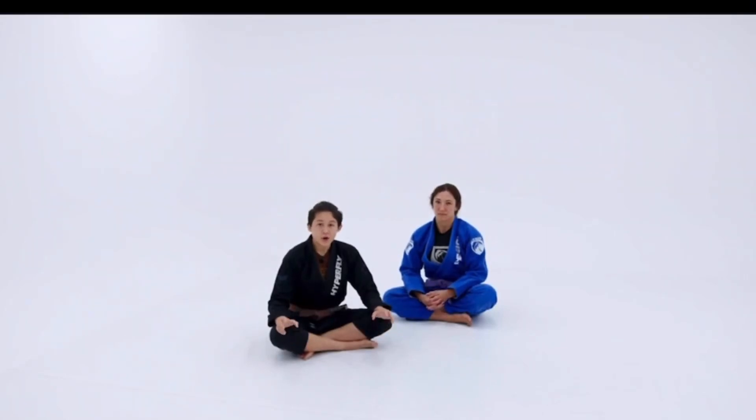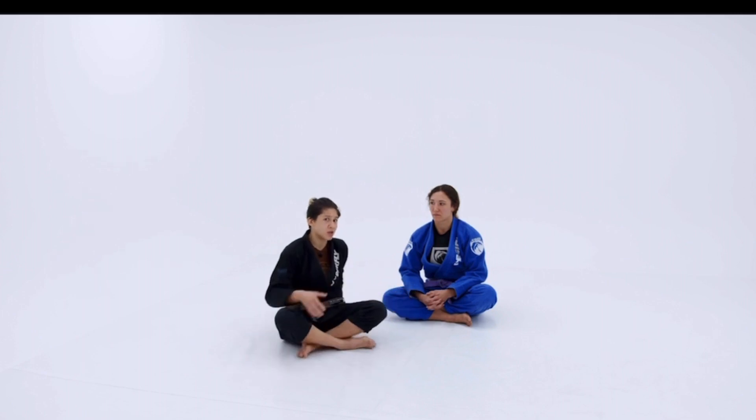So for the underhook de la Riva, a really critical position that we're going to talk about — at least in my way of playing the underhook de la Riva — is the Jenga pit stop position. Let's take a look at this position.